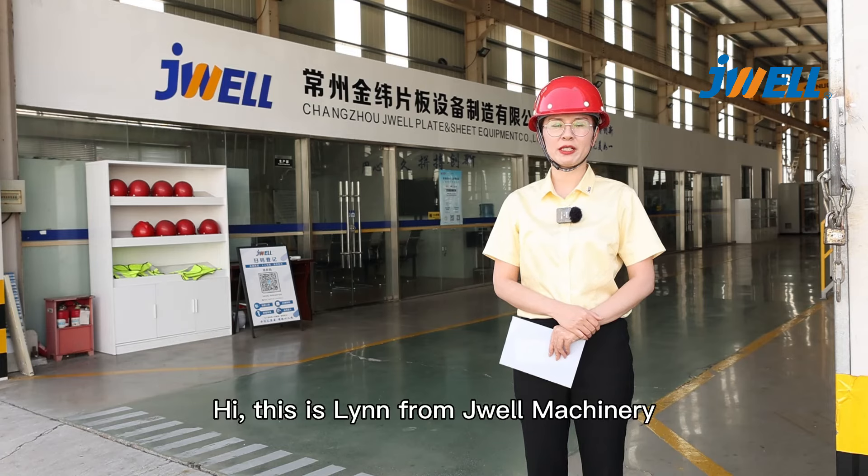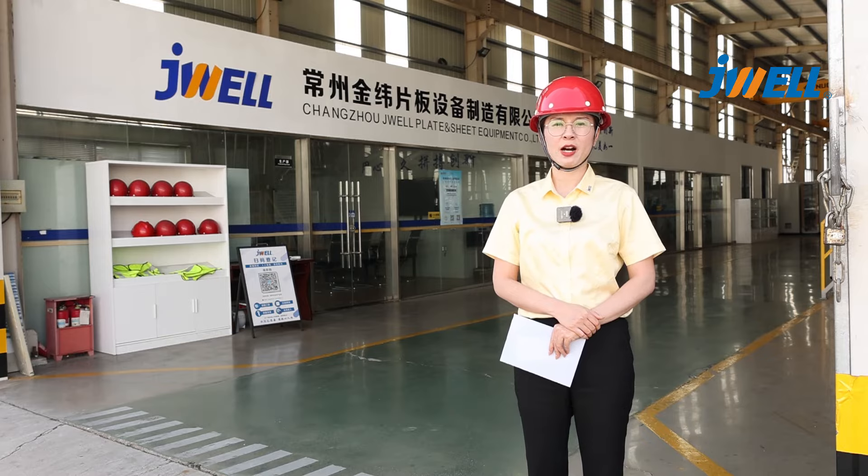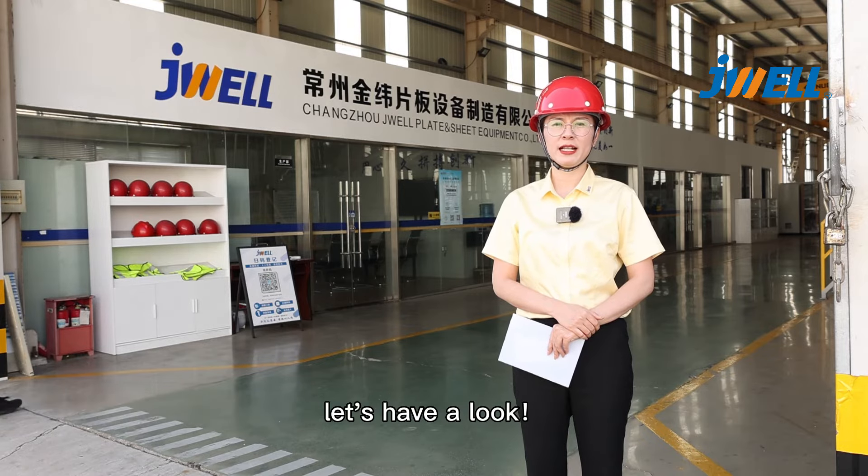Hi, this is Lin from Jwell Machinery. In the process of PET sheet production, how to use the 3-rollers and what matters needing attention? Let's have a look.